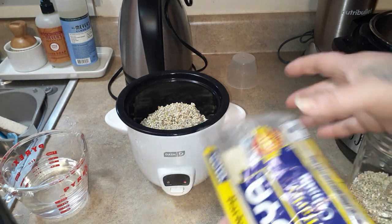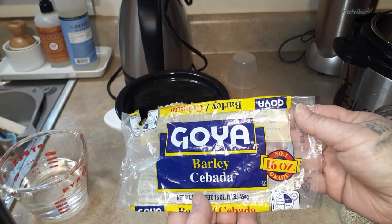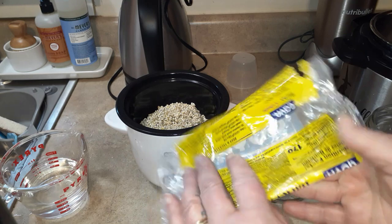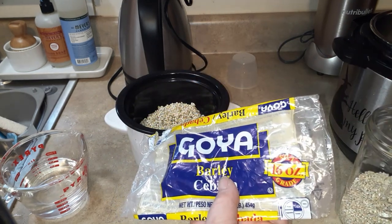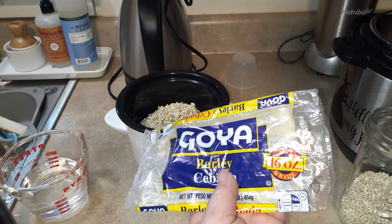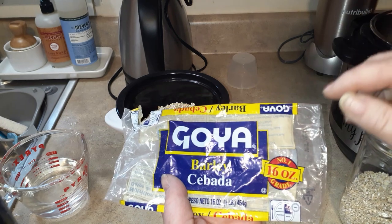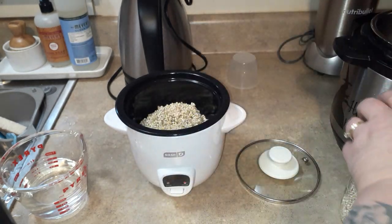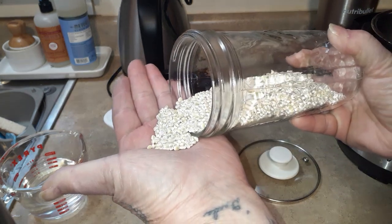This is the barley I'm using — it's just the Goya barley. It does not say pearled, so I'm not treating it as pearled. The back says the recipe it gives should cook an hour, so that tells me from what I've looked up that it's not pearl barley. If it does say pearl barley, it does not have to cook as long. This is what it looks like dry — just little small grains.